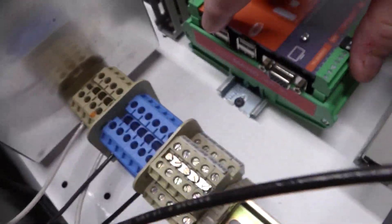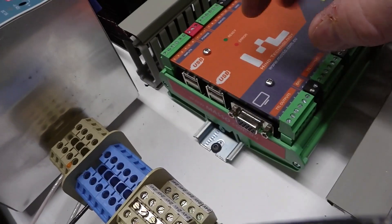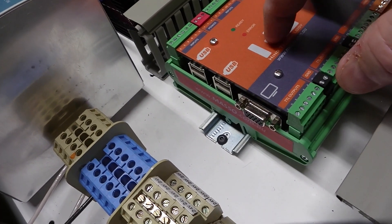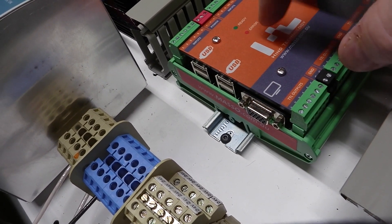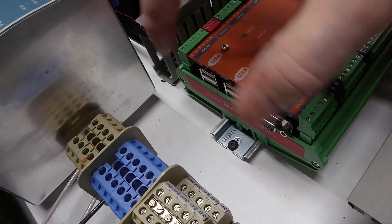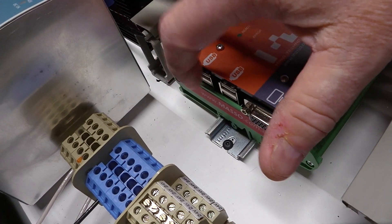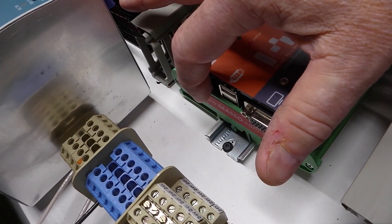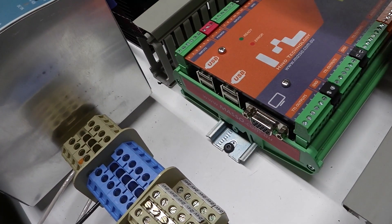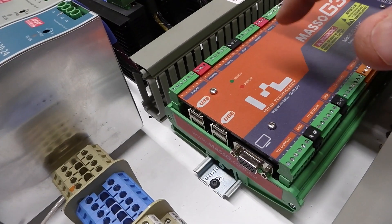The Masso controller has four USB ports and one VGA port. The reason I went with this controller is I don't need a PC — just plug the monitor in there, keyboard, mouse, and plug a jump drive in there with the G-code already on it, load it up in the controller and away you go. This controller will have a plasma CNC image in it.